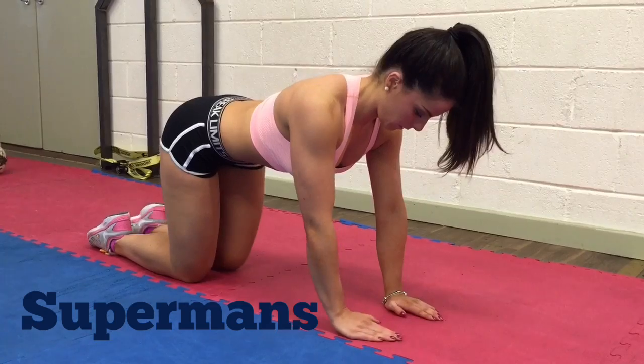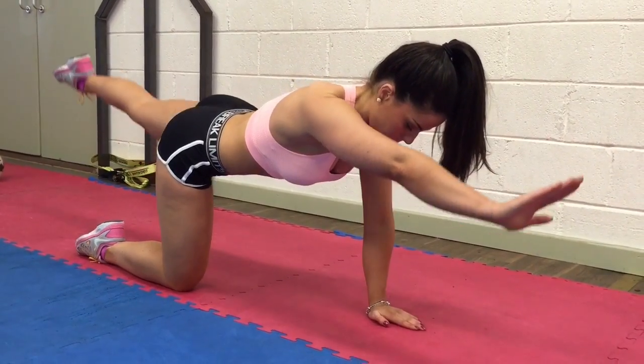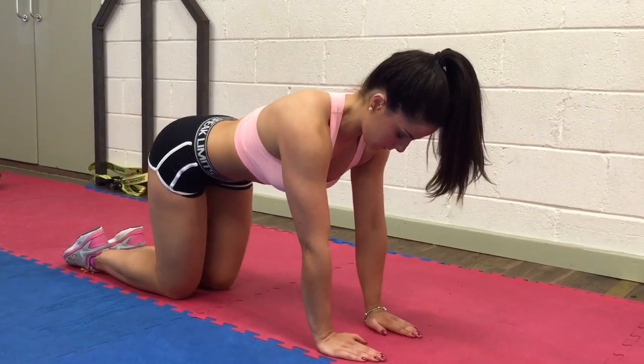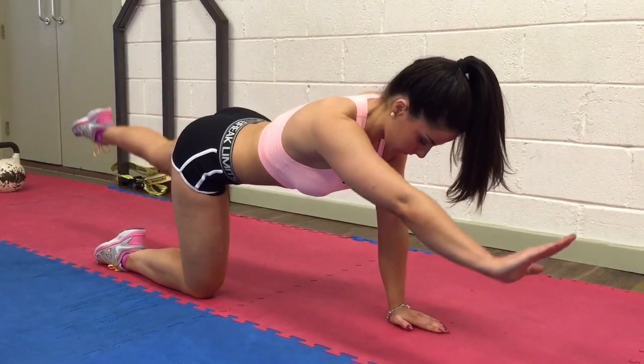Superman works your glutes, hamstrings and lower back. Kneeling on all fours, knees under hips and hands placed beneath your shoulders. Maintain a natural curve in your lower back, then extend the opposite arm and opposite leg out straight without rotating your hips.